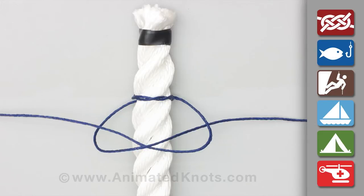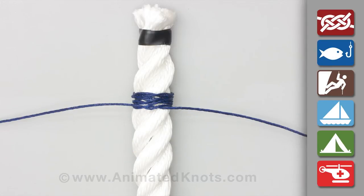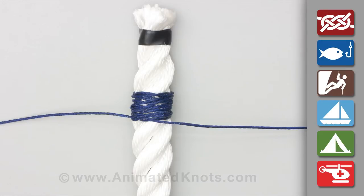Continue making half knots in front and behind until the length of the whipping equals about the diameter of the rope.